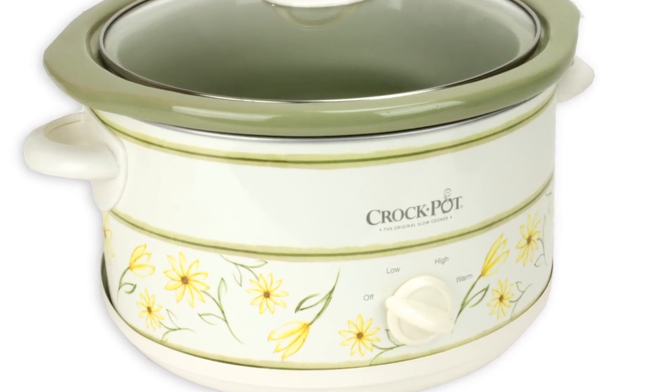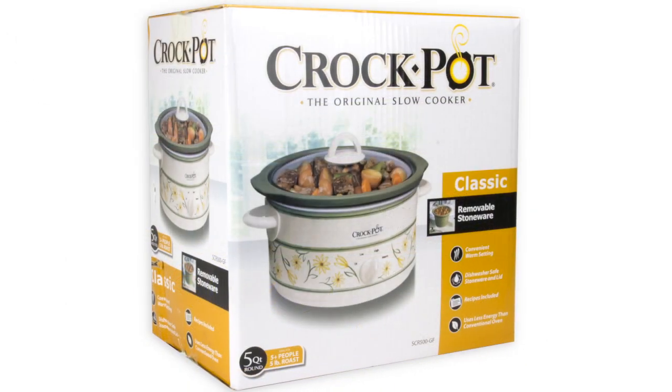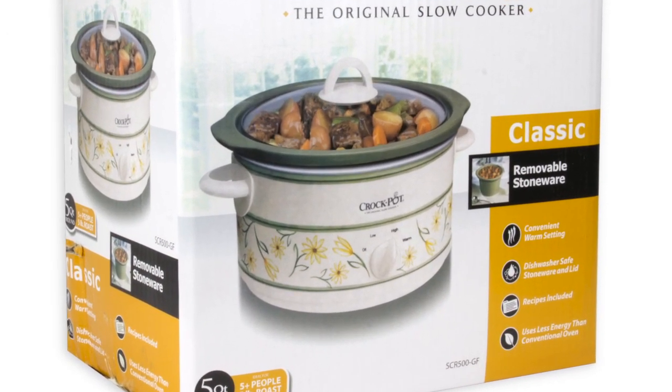It comes with a lid. Plus, it uses less energy than a conventional oven. This Crockpot has a power light indicator on the front and it also comes with a few recipes to get you started.